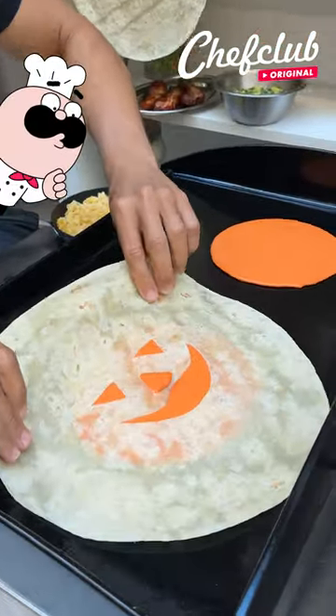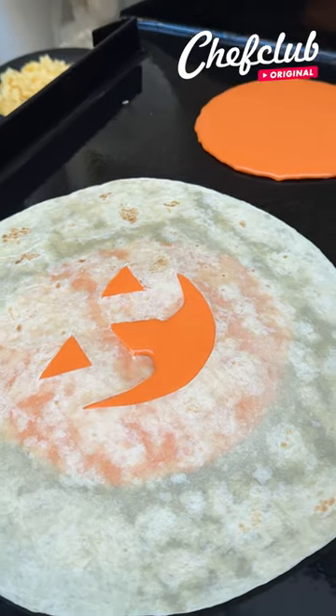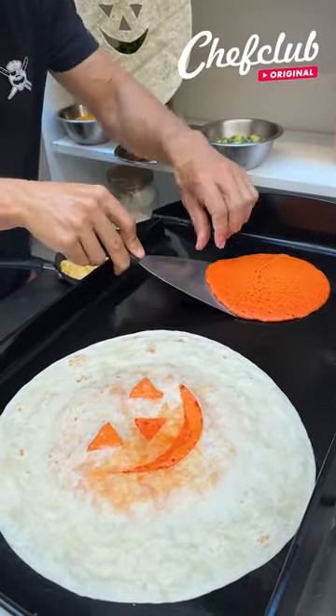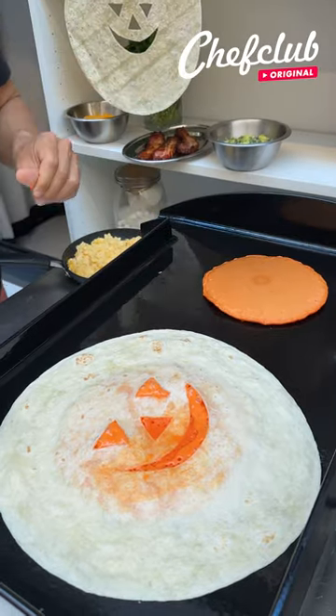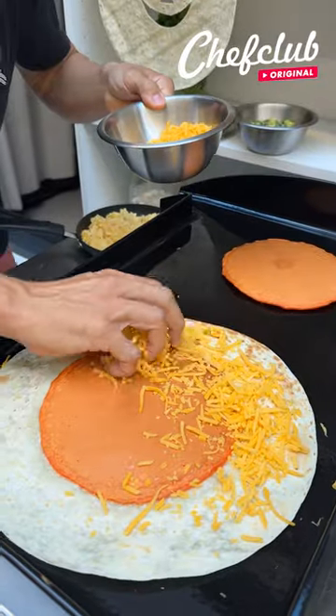Tortillas. I'm going to take one of them and lay it right on top of the pancake batter. Flip our pancakes — get a nice thin spatula under here. Excellent. All the way around the rim here.